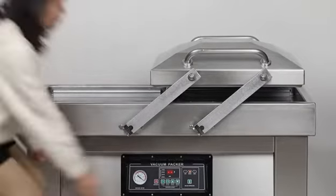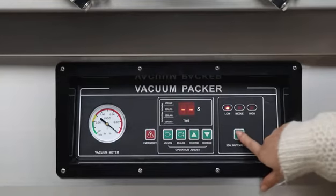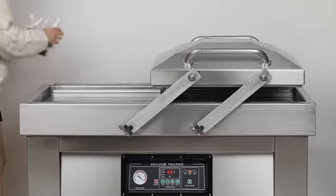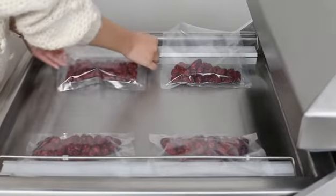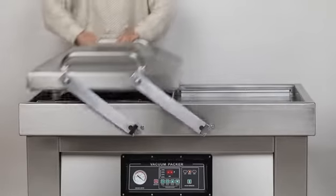DZ-400 Double Chamber Vacuum Sealer features in commercial and industrial workplace scenario. With quadruple 400mm sealing bars, suitable for big size food tools vacuum packaging.